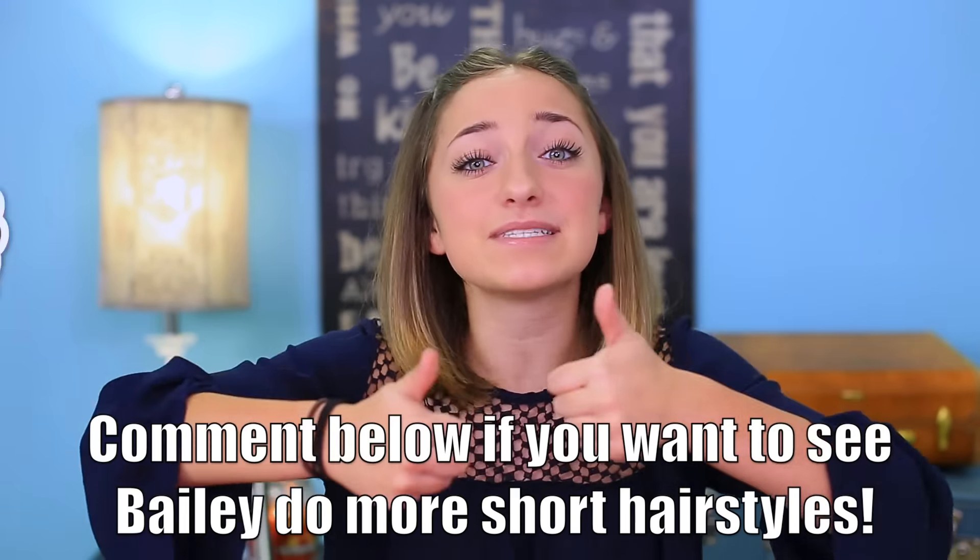Comment below if you guys want to see me do more short hairstyles, and give this video a thumbs up if you liked it — big, big thumbs ups — and we'll see you all next week. Bye!